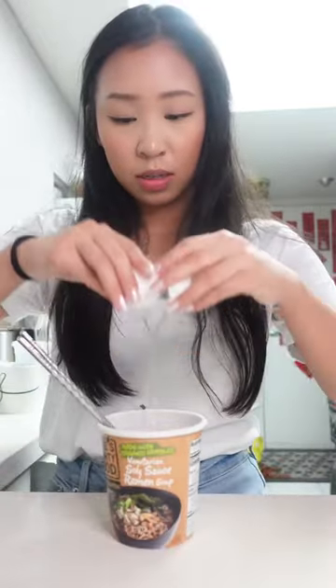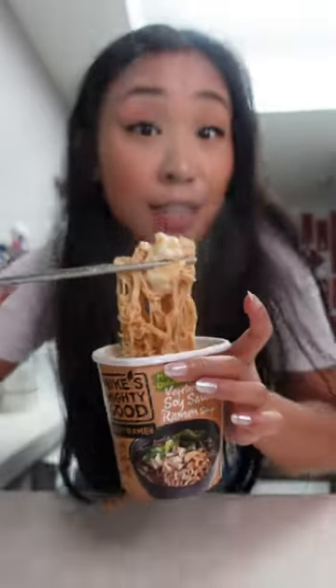Once your noodles are ready, you're going to crack an egg into your ramen. Mix, put this in the microwave for one minute. Easiest way to add eggs into your ramen.